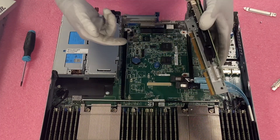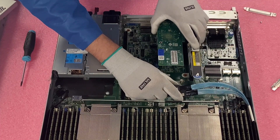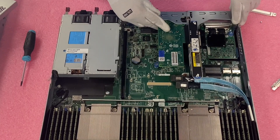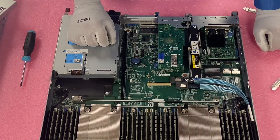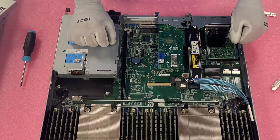Now that the PCIe card is fully in, go ahead and reinstall the riser. Line everything up appropriately and get it clicked back into place. Now it's nice and flush. You can see overall this is a pretty simple process and definitely something that's pretty easy to do.